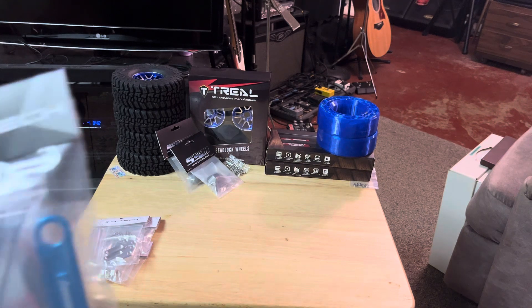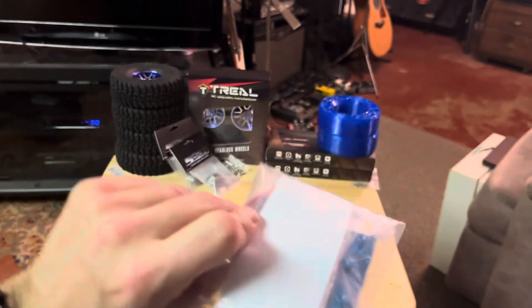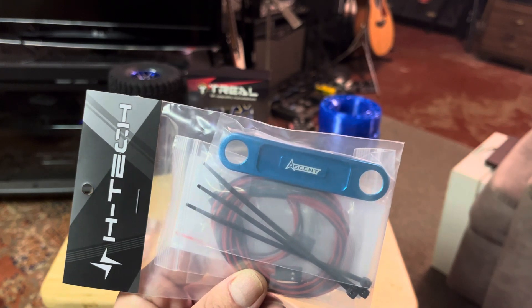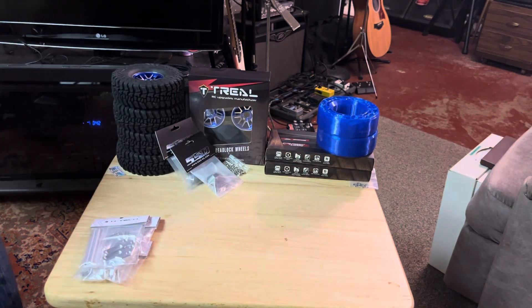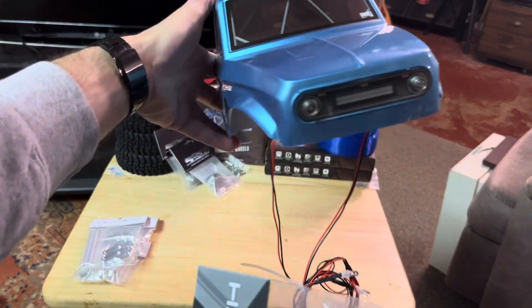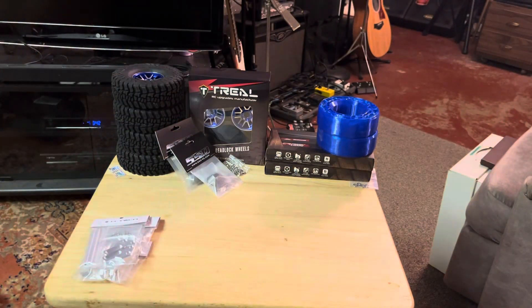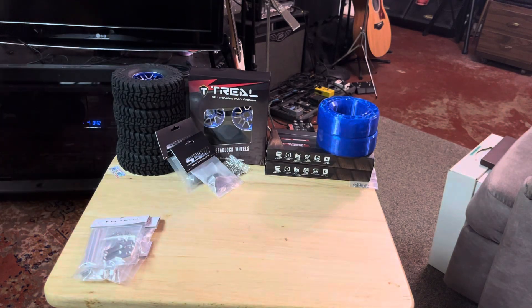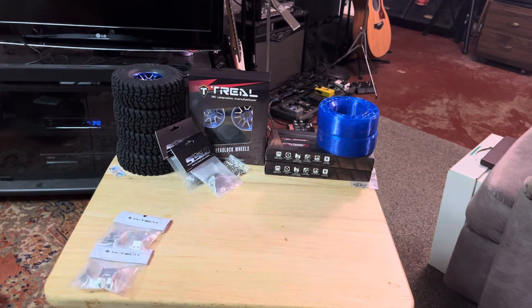H-Tech also makes a front grille with lights for the Ascent. I think that'll look pretty good on that blue body because it's a really close color match, and we'll get rid of that bug-eye looking thing. After that, I'm going to be pretty much done with the Ascent because I'm pretty happy with it — it's doing really good.